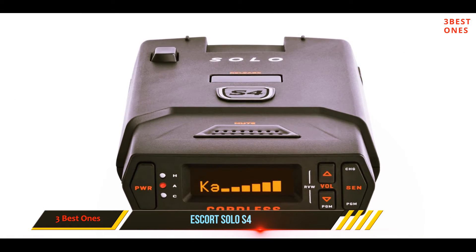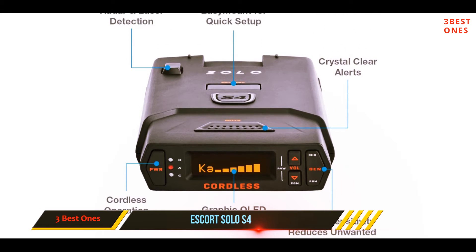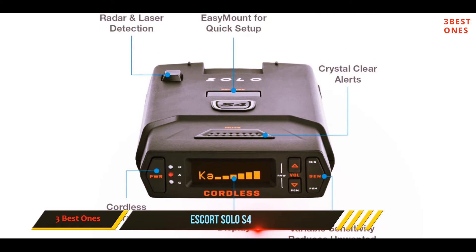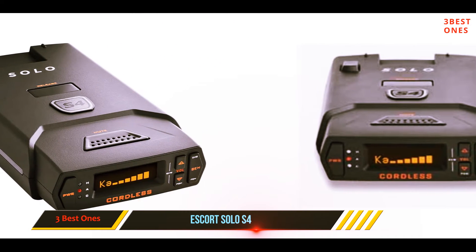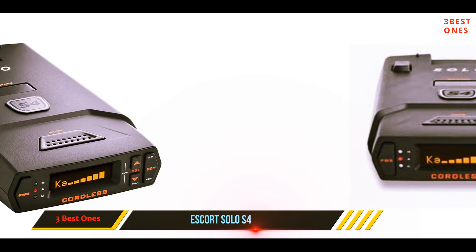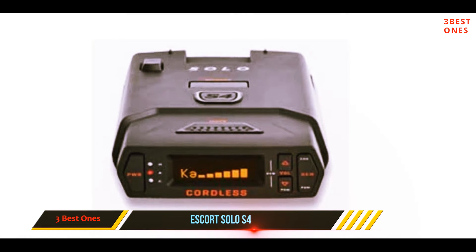Coming in at number two: the Escort Solo S4. Powered by AA batteries, the Escort Solo S4 is the lone cordless radar detector on this list. It separates itself from the pack by adding a convenience factor — setup is just as easy as its corded rivals. Just place it on the windshield or dashboard and drive.